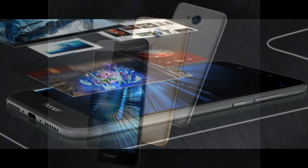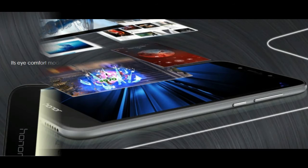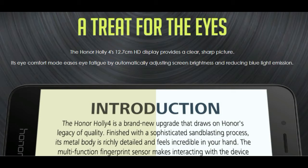On the display section, the Honor Holly 4 sports a 5-inch HD 1280x720 pixels display, with 2.5D curved glass on top. The HD display seems to be the low point for the Holly 4, as most rivals in the above 10K price range offer a full HD display. Even the Huawei Honor 6X and 5C came with a full HD display.